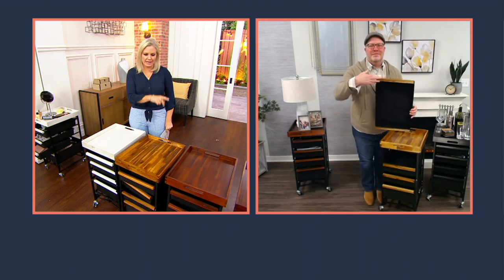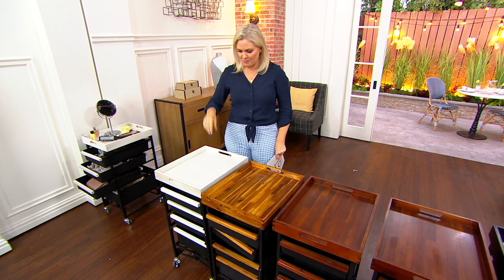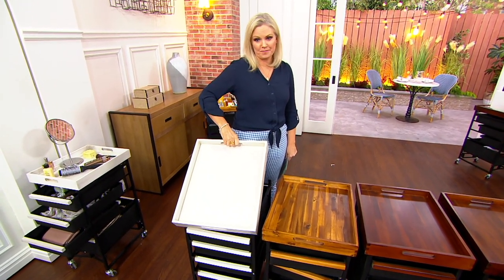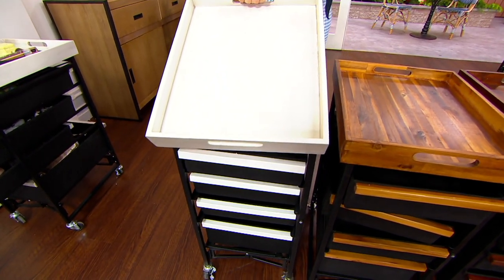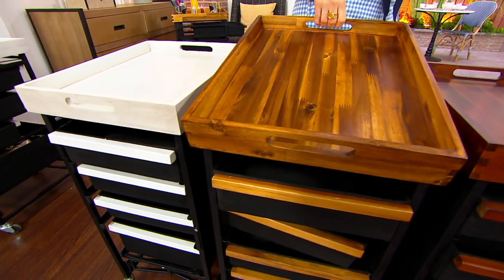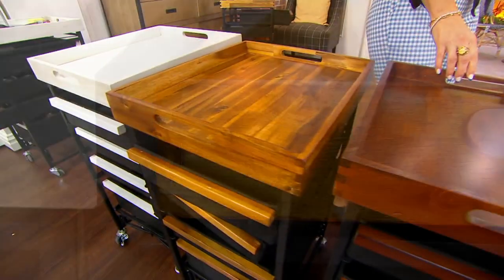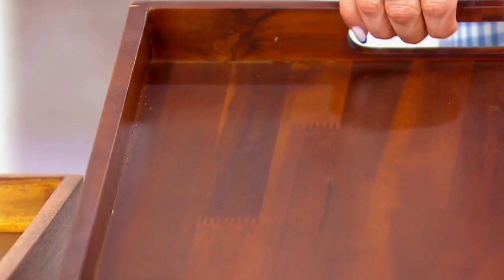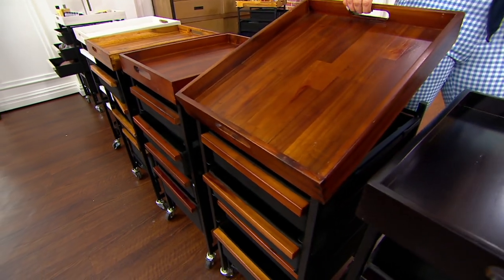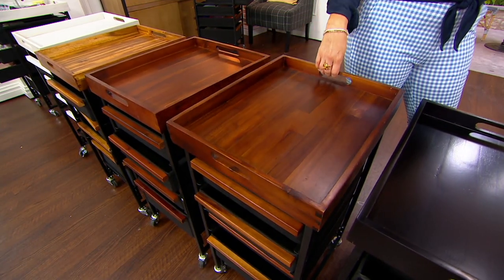Let's take you through the color choices — that's probably the hardest part, because you're saving $52 today and getting it home for a $20 bill. The whitewash shows a little bit of grain underneath — really pretty, fresh, and modern. Then we have natural, your lightest wood choice, with all the different tones and shades. Here's chestnut with a little red undertone — great if you have cherry cabinets, perfect for a kitchen or bar cart. Here we have walnut, and then espresso is the deepest.